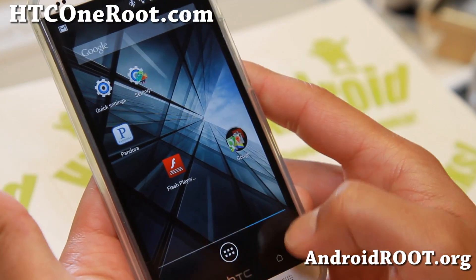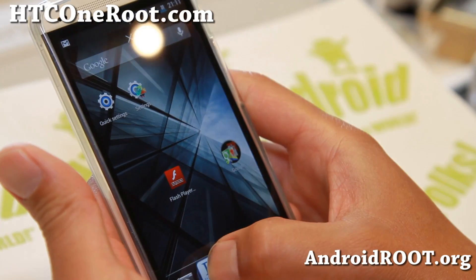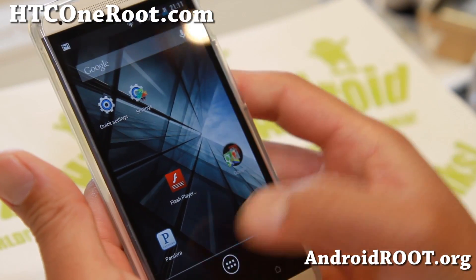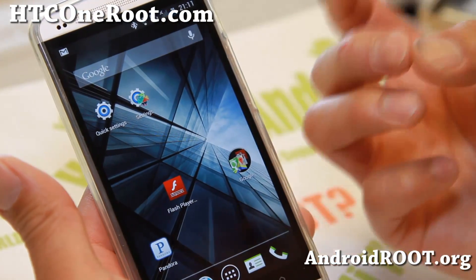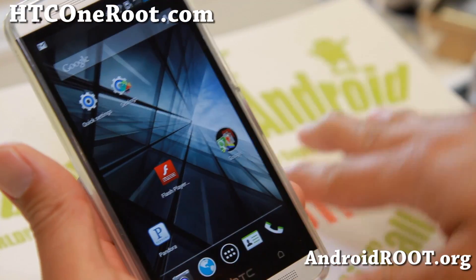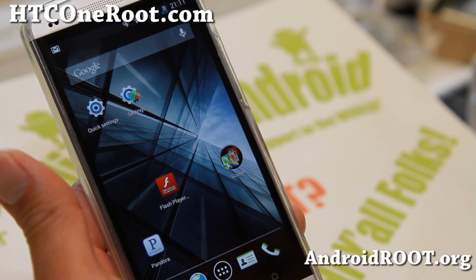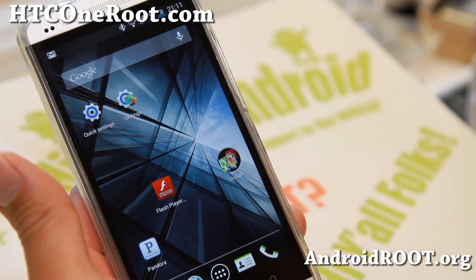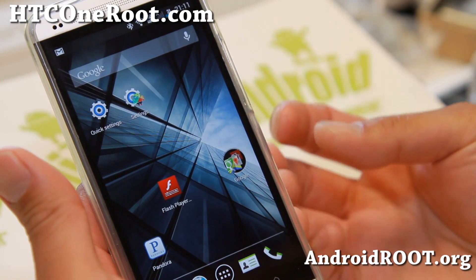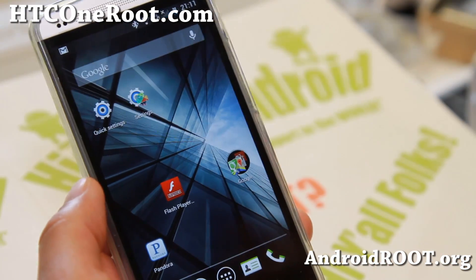Nova launcher is great because you can actually swipe and put more apps, even fit folders of apps. Swiping left and right is nice, and I love Nova launcher. The Sense launcher is a battery drainer, especially BlinkFeed. What it does in the background is sync, and it will drain the heck out of your battery.